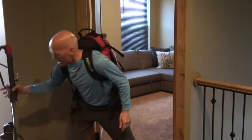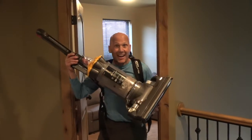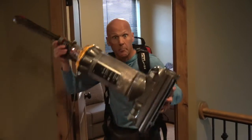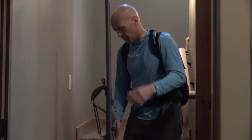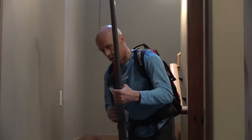Next up, critical piece of equipment: the vacuum. Your workout, your challenge — vacuum the entire house with a weight vest on. Don't forget the stairs, that's where you're gonna build the leg strength. Let's transform this baby into the stair master.